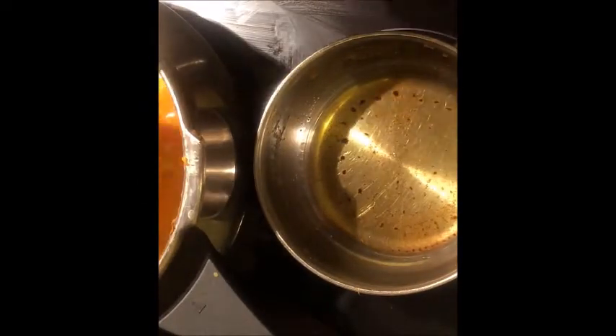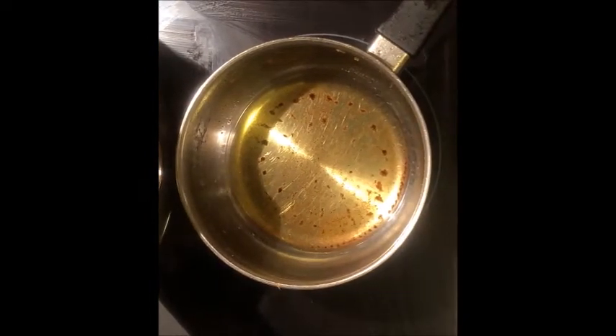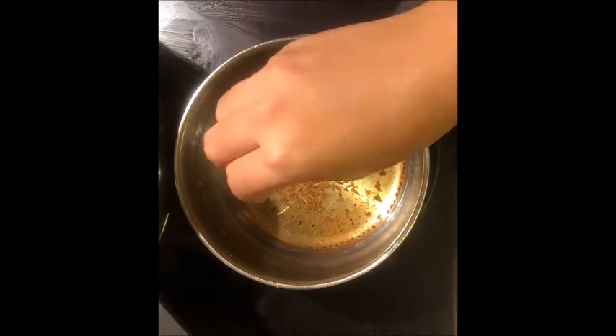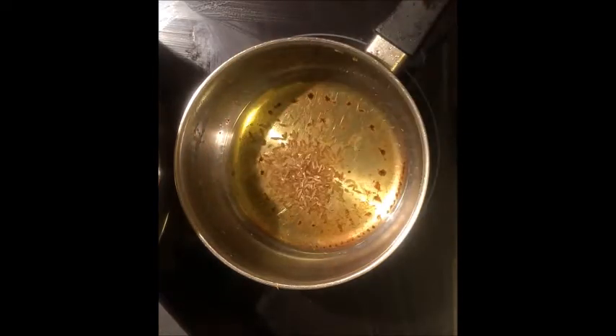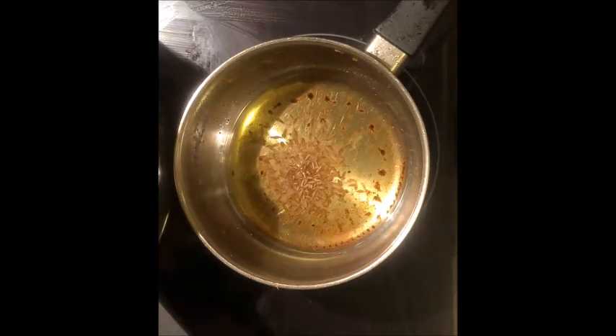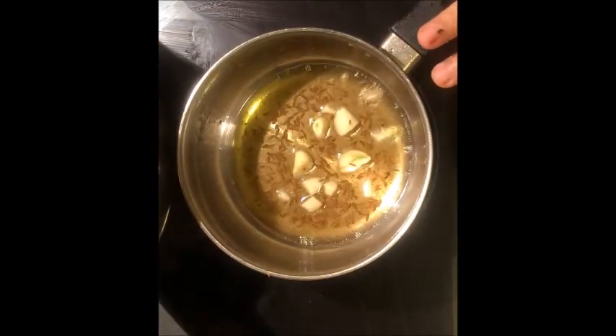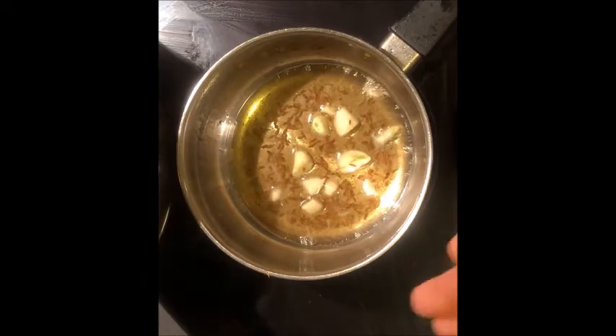Now we will prepare our tempering. 1 teaspoon of oil, 1 teaspoon of cumin (zira), 2-3 chopped garlic. We will add curry leaves — I have no curry leaves so we will skip that step.